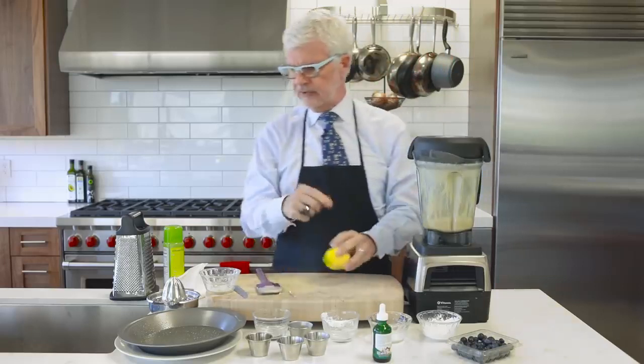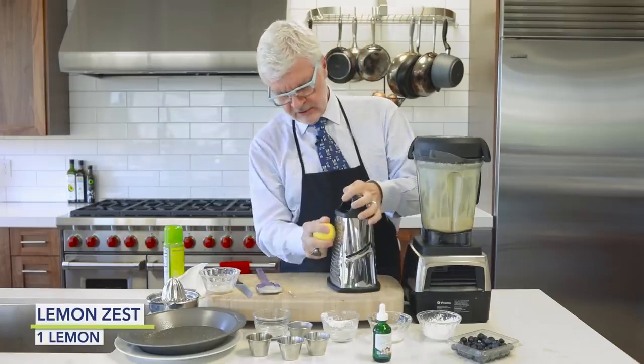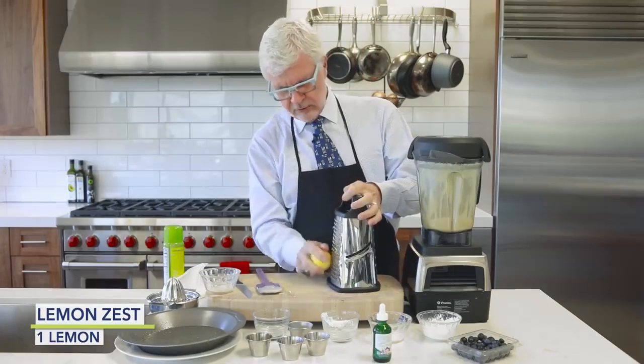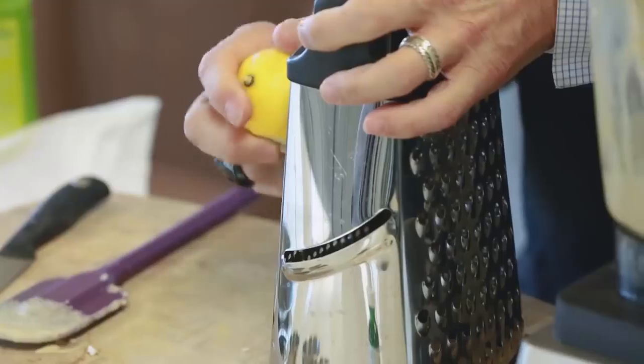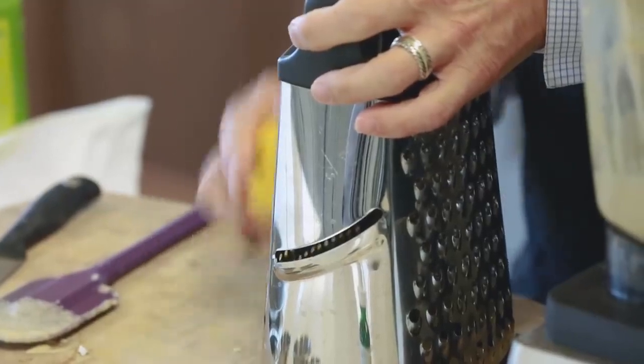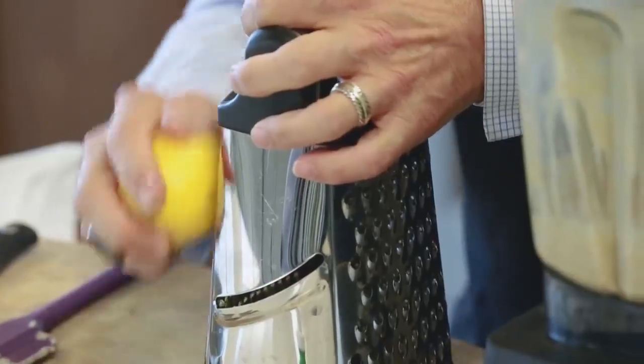Once you've got that blend, you're going to grate a lemon. Just get a coarse grater — you don't have to be perfect about this. Please keep your fingers out of the way; I don't want to see you in the emergency room. So we're going to take that zest.